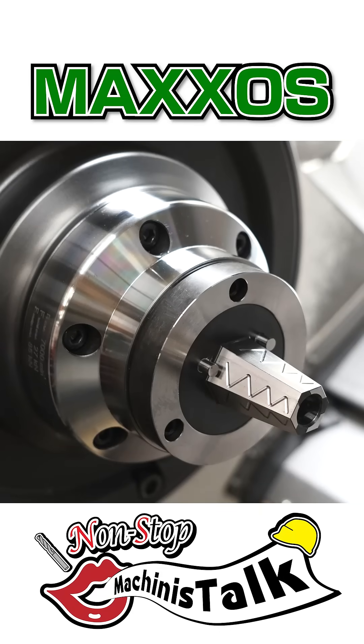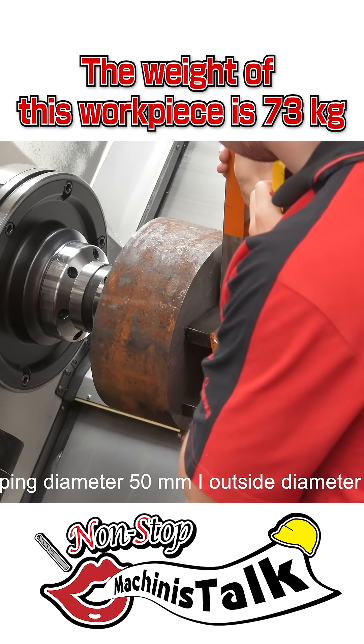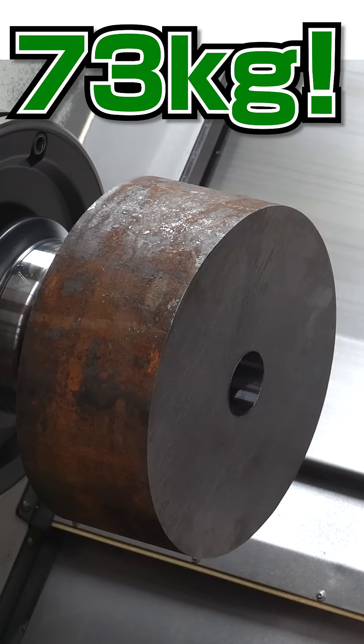The product name is Maxon — it's an ID mandrel. The weight of this workpiece is 73 kilograms. 53 kilograms!